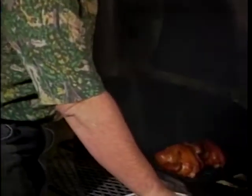Let's see how our hens are doing. The hens look cooked, zucchini looks good.